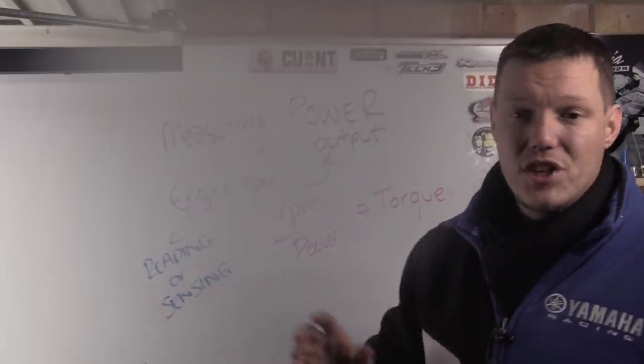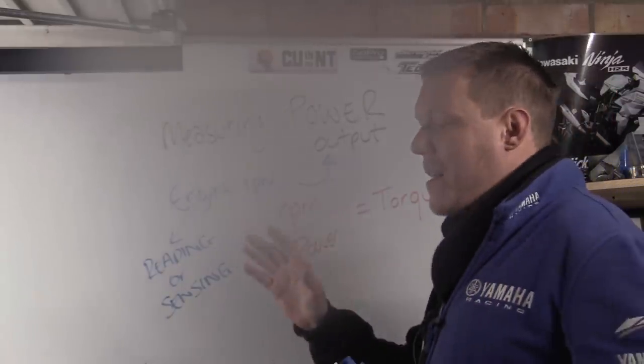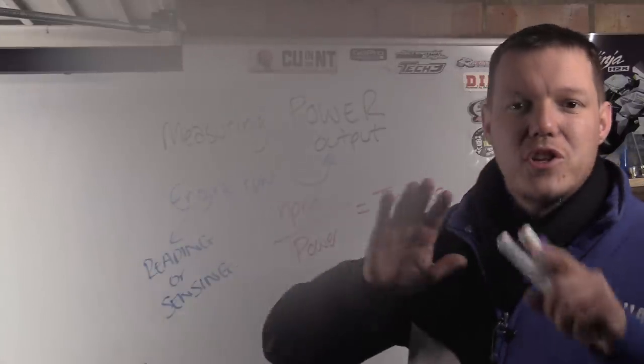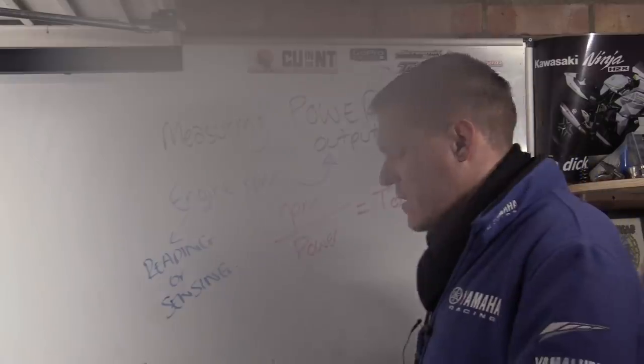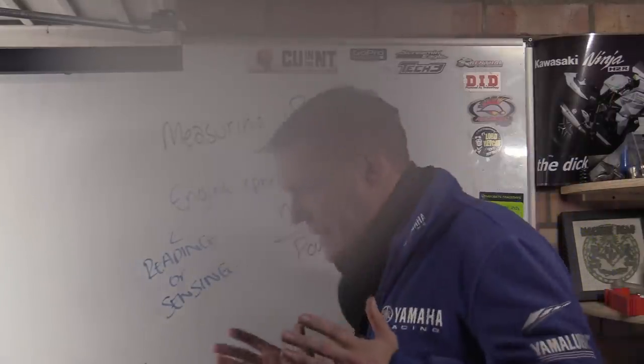So torque is calculated, not an average — it shows you exactly what force is being applied at each RPM point. Force and the rest of it will be covered in the next episode of this series. Hope that makes sense — see you in a bit.